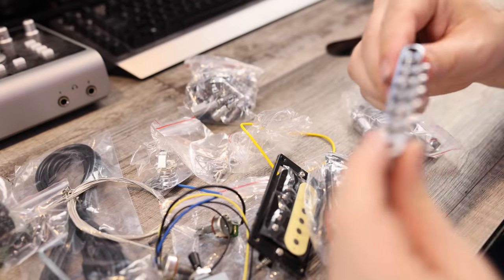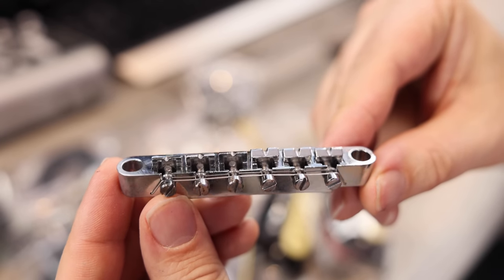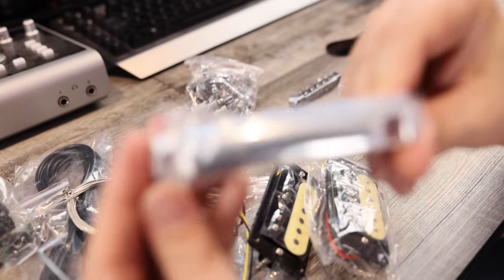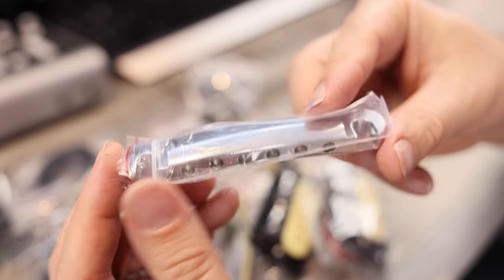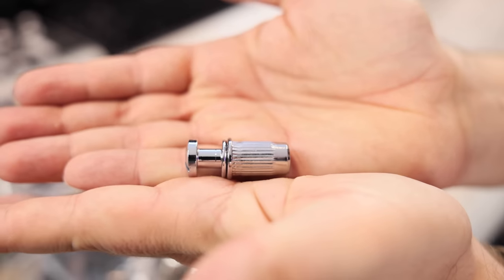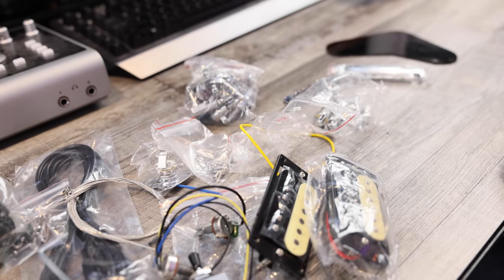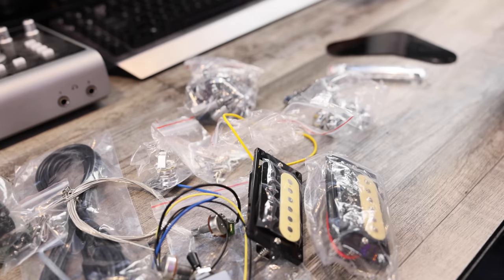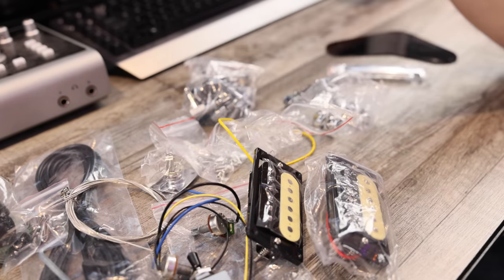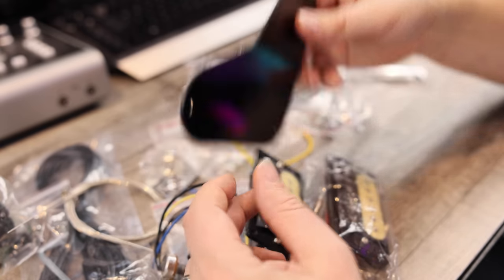Here's the hardware: a tune-o-matic bridge and then a stop tailpiece. Everything's packaged nicely so it doesn't get scratches. And then you've got your posts — we'll just take a rubber mallet and seat those into the body when we're ready. Not much to it: a couple of solder points, some drilling for the tuning machines, output jack, and strap buttons. I think that's literally it. Cavity covers are ready to go as well. Comprehensive kit.